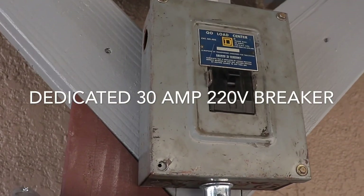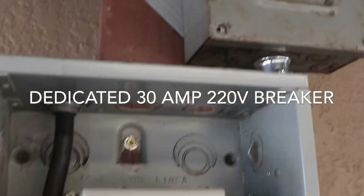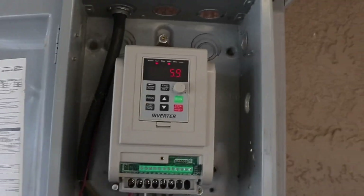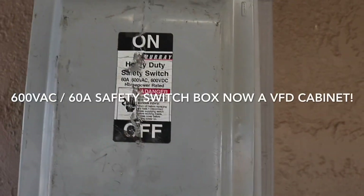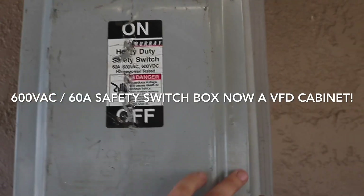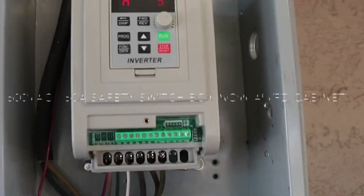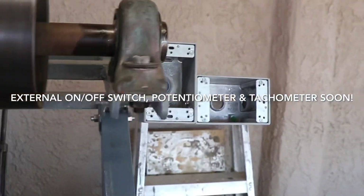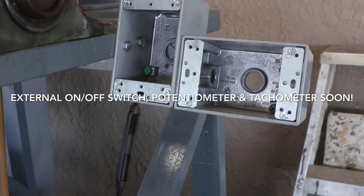There's the 30 amp breaker, 220 volts, so everything's legit set up here. This box is an old 600 volt, 60 amp safety switch turned into a VFD box. Over here we're going to get the on/off switch and the potentiometer hooked up, but for right now we're just using the one on the VFD — works just fine.